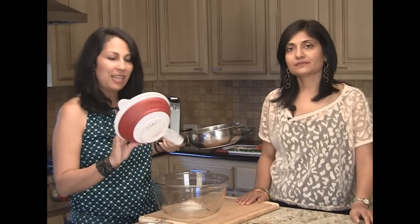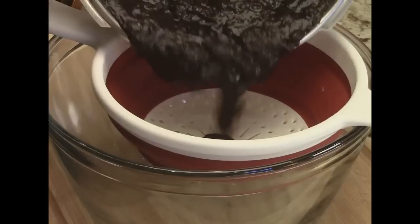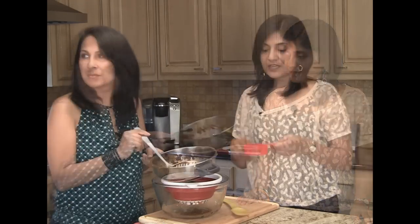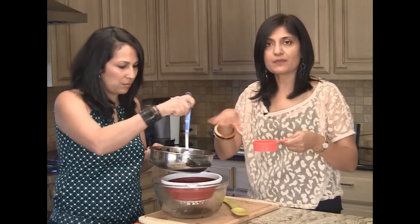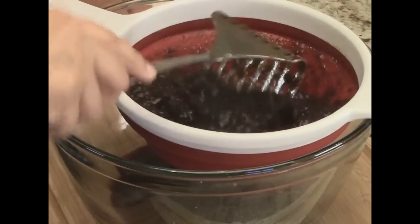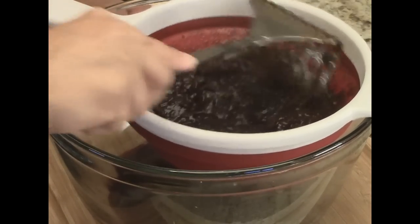We've got a colander over a bowl here and we're going to transfer this and allow it to strain. Basically you want the fiber and the seeds out of there. We have a little bit of cold water to help clean up the pressure cooker as well as cool down the paste a little bit faster. We're going to allow the pulp to just flow through and help it along.